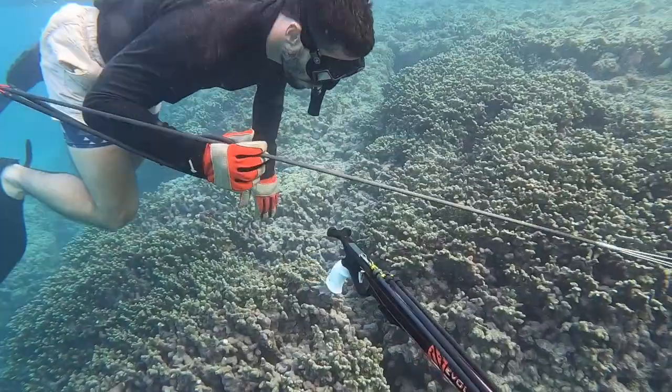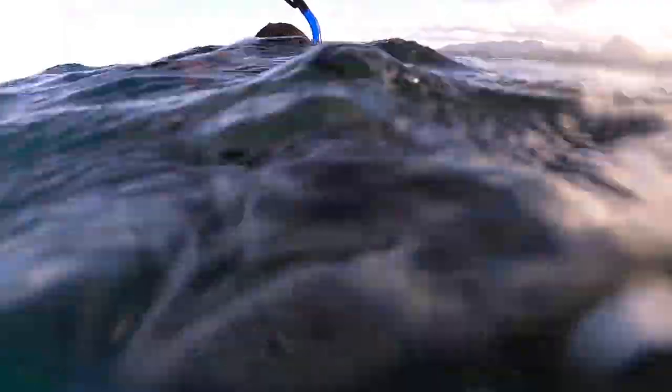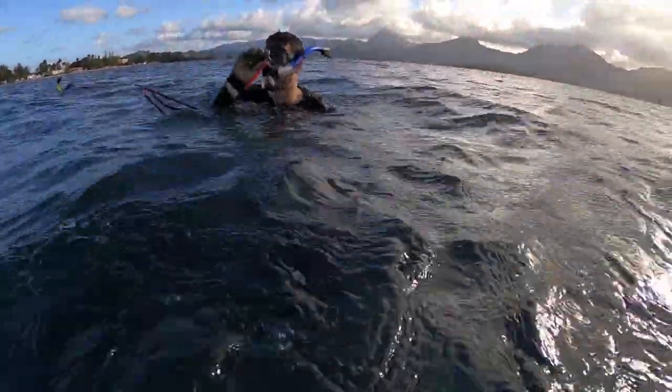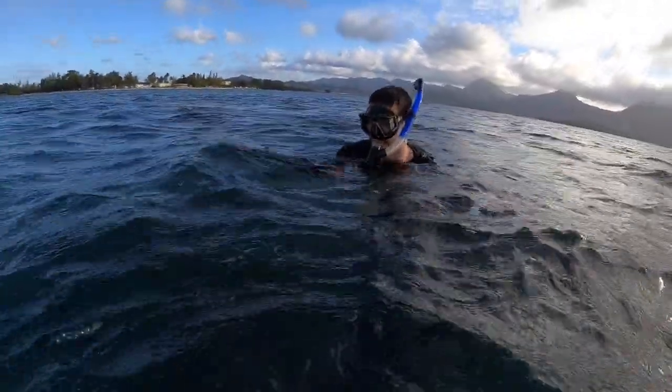I handed my cousin's friend Noah this little reef spear so he could test it out, and it ended up working. We got a lot of fish in total. My GoPro ended up dying but we did get a ton of fish.